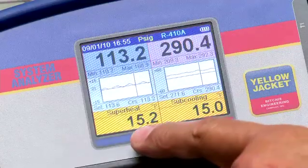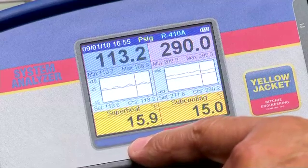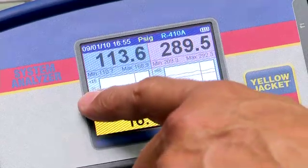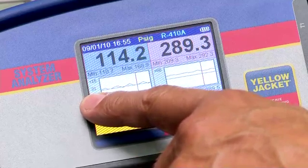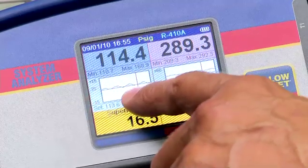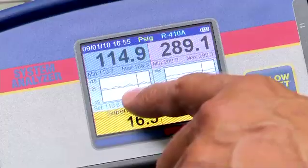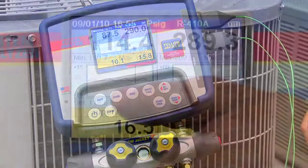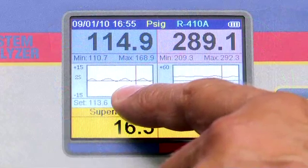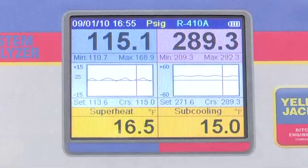Notice the superheat and subcooling values. The chart time is set to the 2-second option, so it's showing the last 4 minutes of pressure activity. You can see that the pressures have been stable during that time. It's good practice to allow the system readings to stabilize before making decisions to add charge, remove charge, or adjust the expansion valve. The pressure charts on the analyzer allow you to see with a single glance the stability of the system pressures.